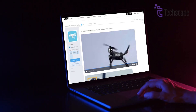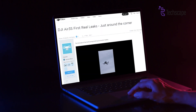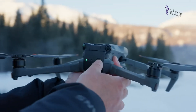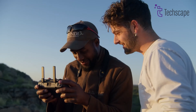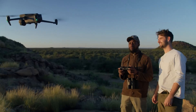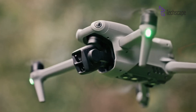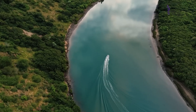Recently leaked footage has given drone enthusiasts an interesting glimpse of what might be in store, suggesting that DJI is embracing the multi-lens trend seen in smartphone cameras. According to the leaked images, the Air 3S appears to have a larger body compared to its predecessor. The most notable feature is a dual-camera setup, which is expected to significantly enhance its imaging capabilities.